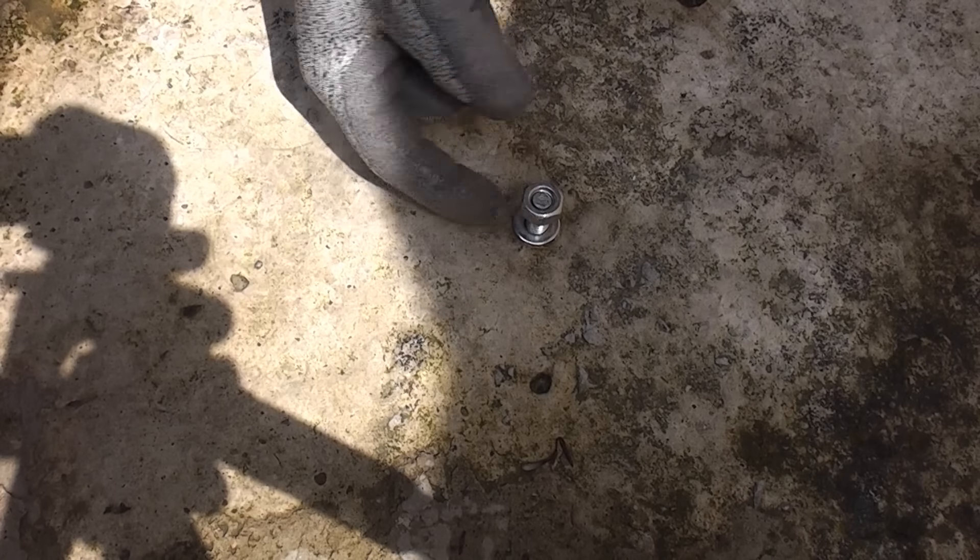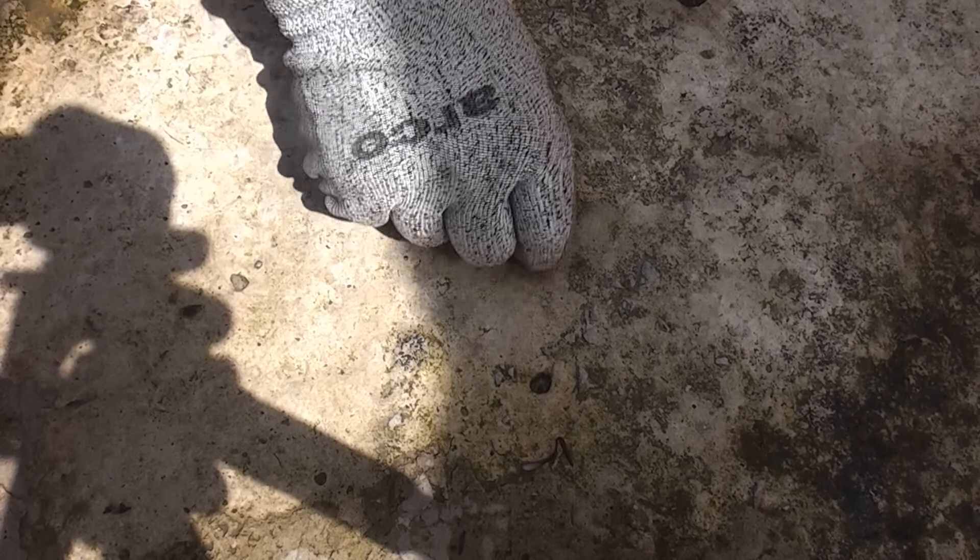If you're wondering why you can't just leave the stud sticking out of the ground, it's because it is a very serious tripping hazard and in the past people have tripped over those and been injured. So we're going to remove the nut and washer. The first thing we're going to try is knocking it in, because we don't know how deep the hole is.